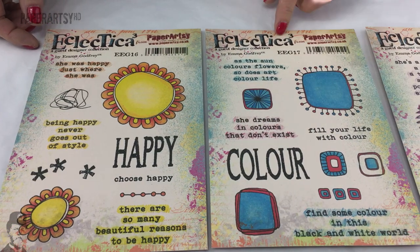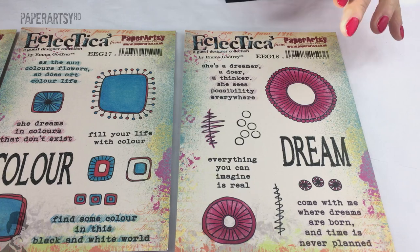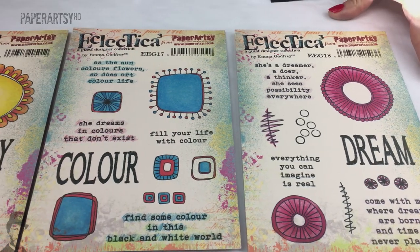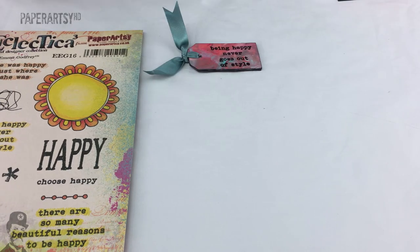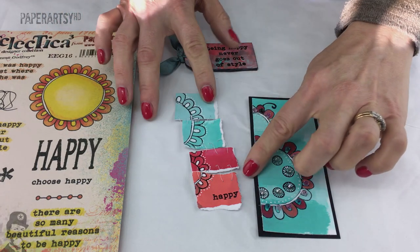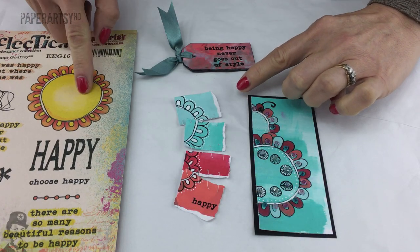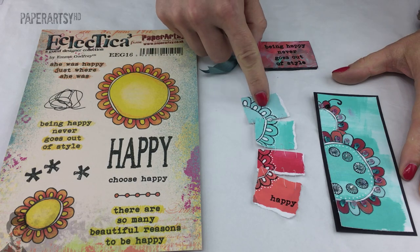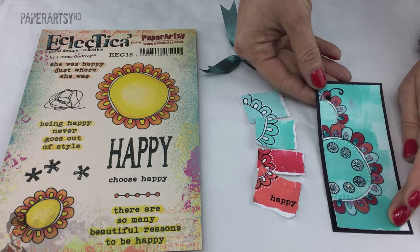We've got three gorgeous sets to show you. Starting with set 16, the other two sets have some really big geometric elements. Emma designed these so they could be used to create flowers, but they're also very versatile for backgrounds and all kinds of other crafting ideas. This element here is quite an obvious flower type element but can be used in all kinds of mixed media methods. This sample by Kim features beautiful fragments with the flower stamped on, using Caribbean Sea, Captain Peacock, Cherry Red, and Coral — Coral being one of their new colors.